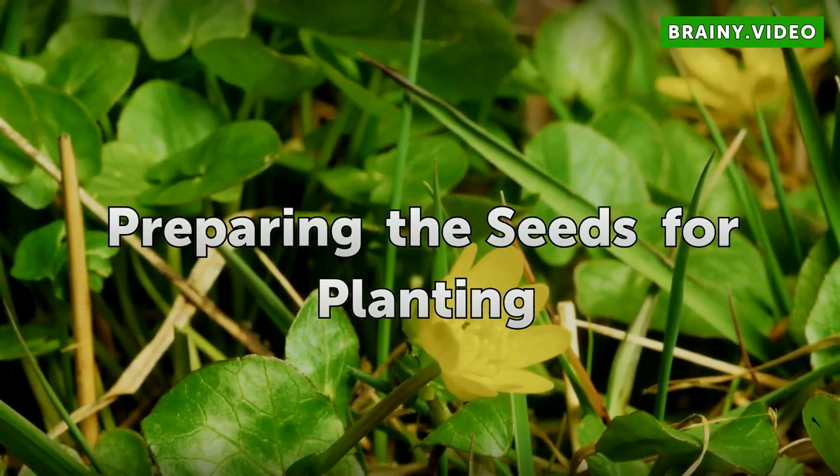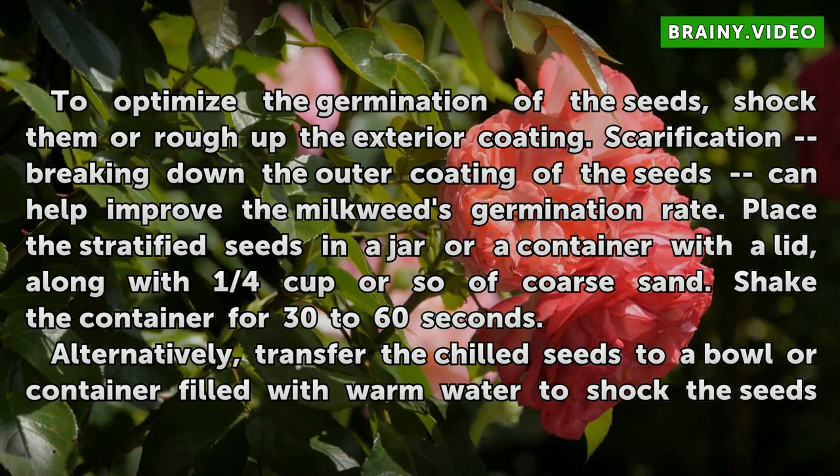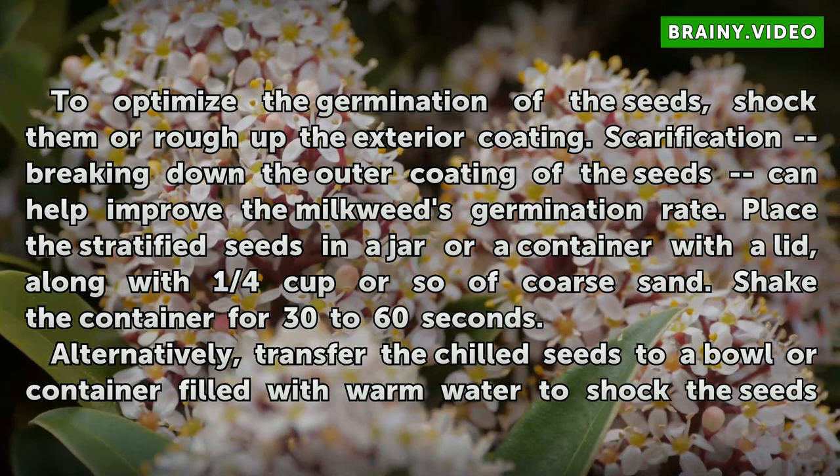Preparing the Seeds for Planting. To optimize the germination of the seeds, shock them or rough up the exterior coating. Scarification — breaking down the outer coating of the seeds — can help improve the milkweed's germination rate. Place the stratified seeds in a jar or container with a lid, along with one-quarter cup or so of coarse sand, and shake the container for 30 to 60 seconds.